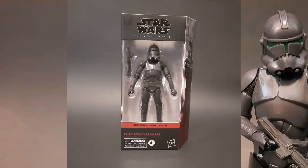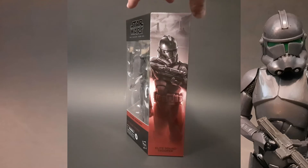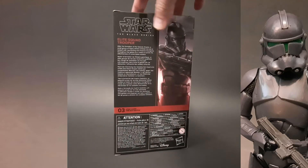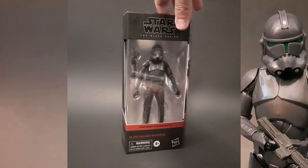The first thing we're going to do is take a look at the packaging. Here's the front — you got a nice squad trooper there on the side, a little write-up on the back, and that brings us back to the front.